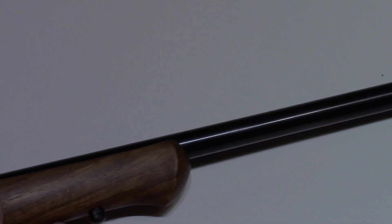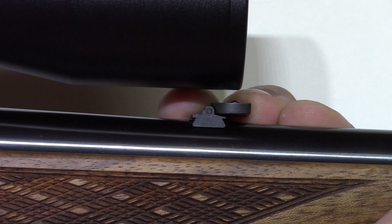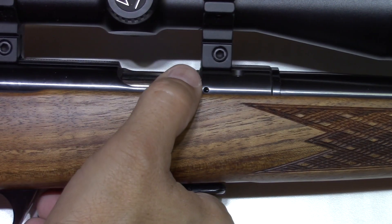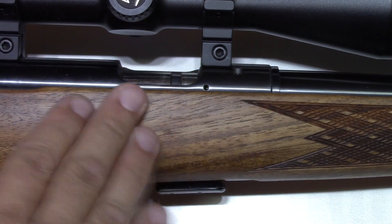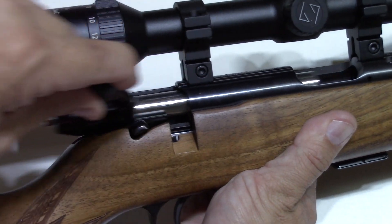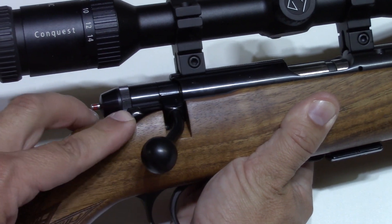Anschutz makes several variations on the rimfire line. This particular one has a schnabel front end and also has a collapsible rear sight, which is handy when you're mounting a scope. The forward sight is a globe type in a hood, which is excellent if you're into iron sights. For safety, the action has an exhaust port.